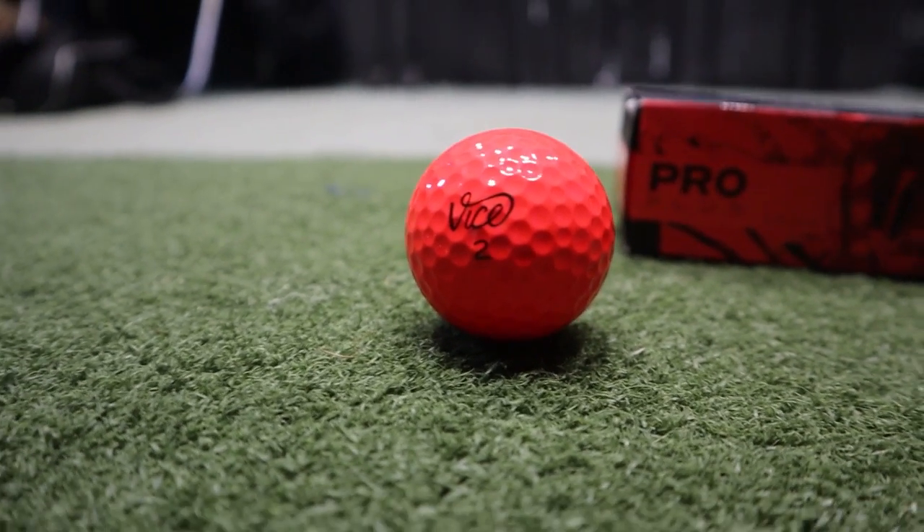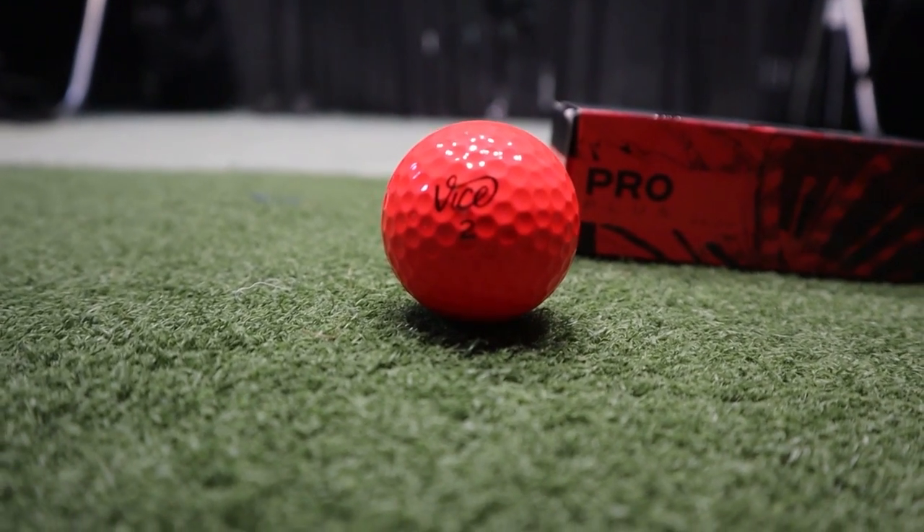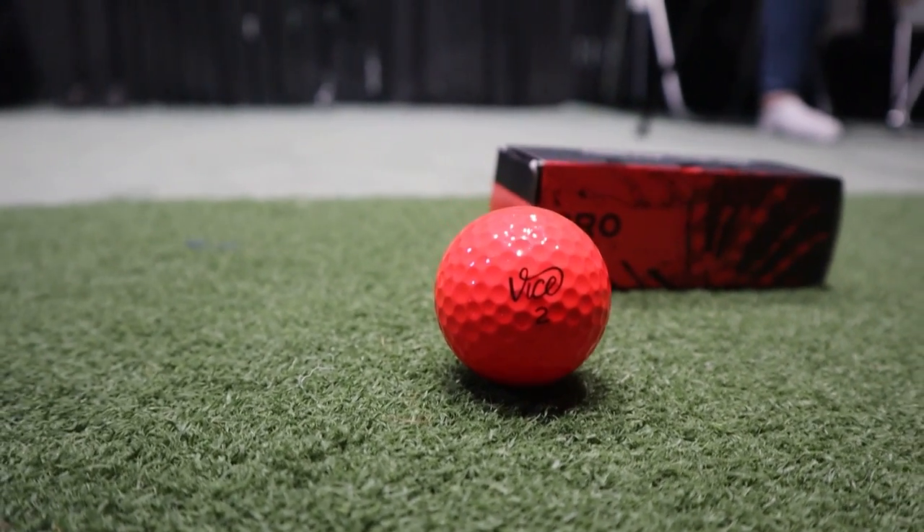If you're a higher handicap player I'd probably lean towards the Chrome Soft Truvis because it's a little more encouraging to hit, but if you've been playing a bit longer I would go for the Vice Pro Plus in red. With customization, the Callaway Truvis does have different versions — the red and yellow Truvis are the main two, plus other limited editions such as a Masters version and an Irish one — but these are not personal customizations.